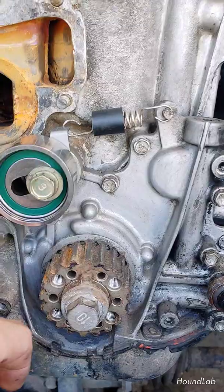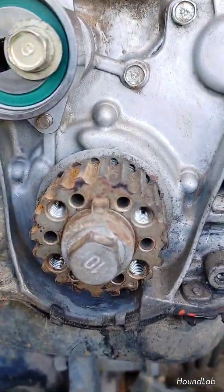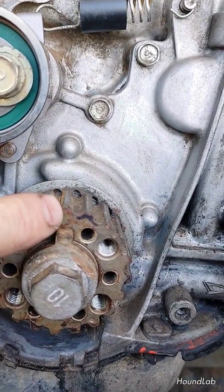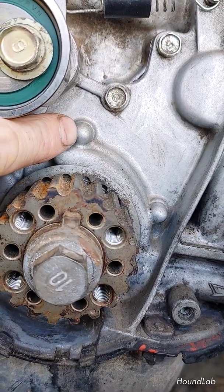Setting everything up at top dead center. You can see our crank gear here, and here's the keyway. The top gear above that — you want it to be pointed directly straight at this casting mark here.